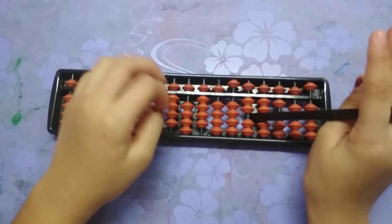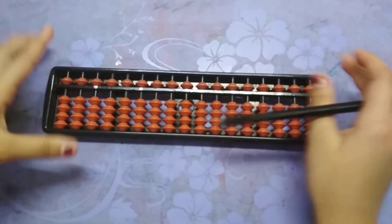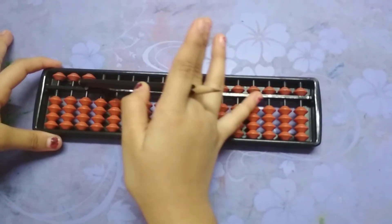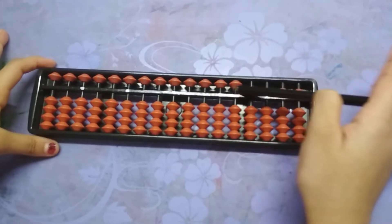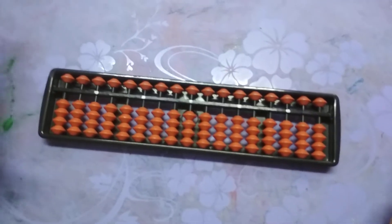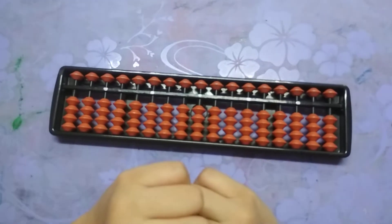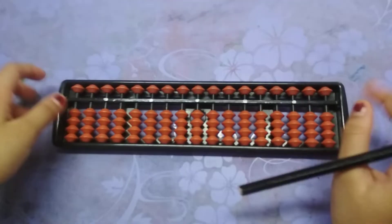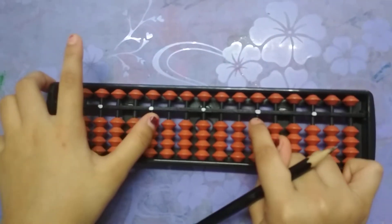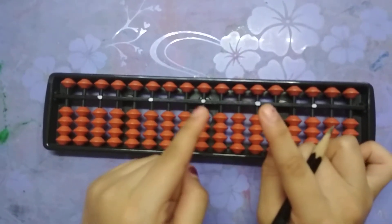Now we are going to rearrange this abacus. First, we are going to do like this, so all of these beads come down. And now we are going to put these beads up. I have marked five dots on my abacus — these two dots represent the last, these are the middle, and this is the center. So always start with the center.